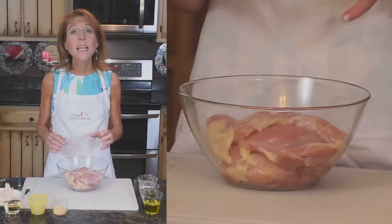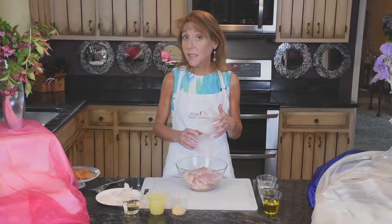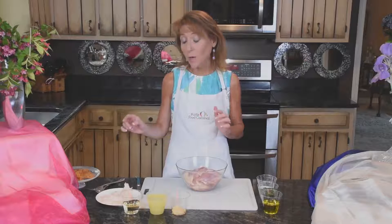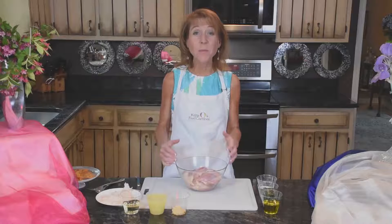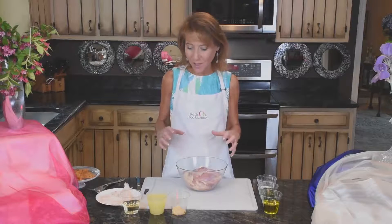I have six skinless, boneless chicken thighs. You can definitely do it with the skin on if you'd like, or bone-in if you'd like. However, I'm going to show you a little technique with that skin I did pull off, so we'll get to that eventually. But let's dive into this marinade because this is the magic and it's where it happens.